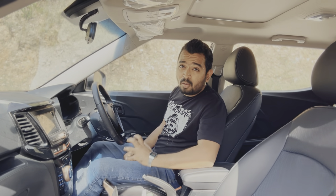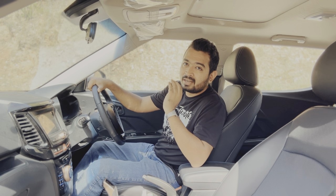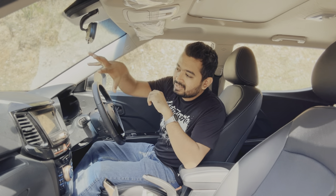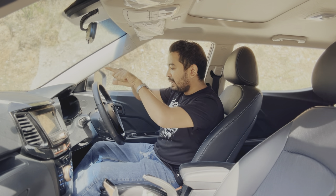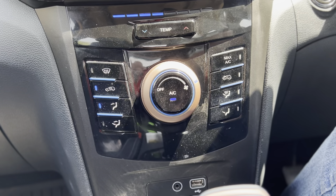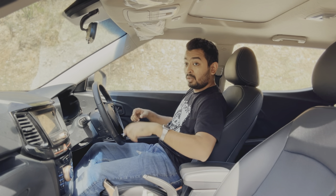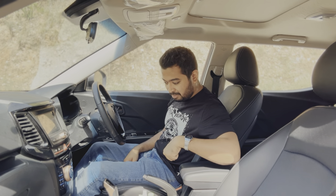The front cabin of the XUV 400 feels far superior in terms of ergonomics than the Tata Nexon EV and EV Max. To start off with, the screen is not poking out of the dashboard, so it does not intrude into your sight when you're driving on long distance journeys. The touchscreen, although a smaller size, does the job rather well. Your AC controls are nice and large and you have everything within reach of the driver. It also has proper cupholders and not recessed into your slideable cubby space.